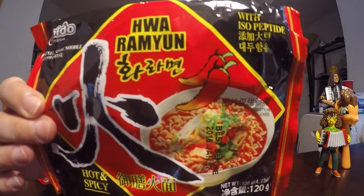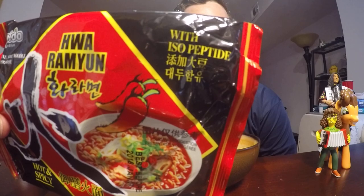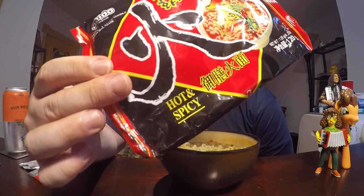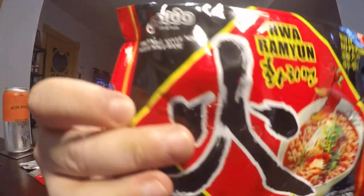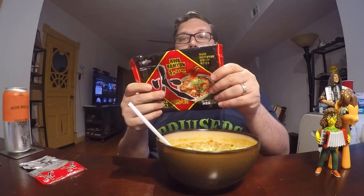Today I'm doing another Paldo brand ramen. This is the Hua Ramyun, and it says 'with isopeptide,' which basically means it's a soy flavor. It's a spicy soy-based oriental style with soup base. That peptide means it's soy.